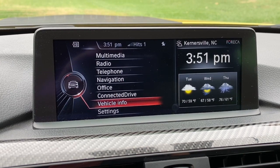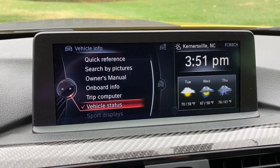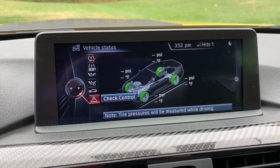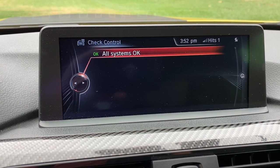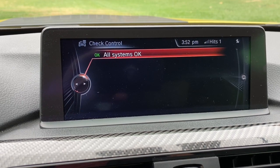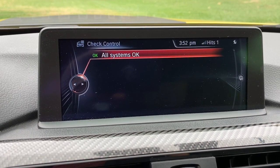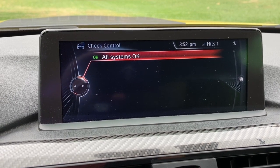Also, if we go into our menu under vehicle info, then vehicle status, and scroll down to check control — it used to show up in here as well. Now all systems are okay. I've heard this sometimes happens if your battery has been disconnected or died, but that did not happen to my car, so I don't know why it came on, but it is now fixed.